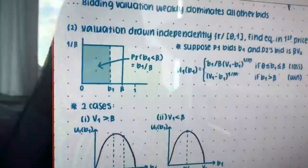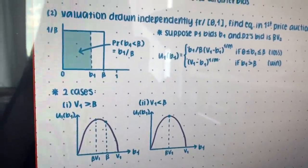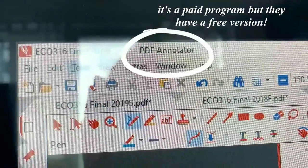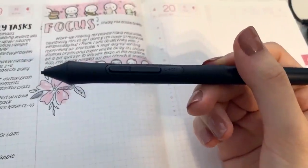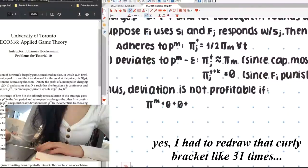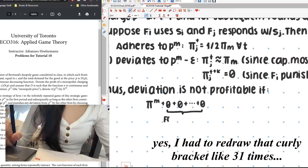I get a lot of questions about how exactly I do all of this on the computer. The program that I use is called PDF Annotator, and I use the Wacom drawing tablet. I just doodle here and it shows up on the screen, so that's how I do all of my practice problems.